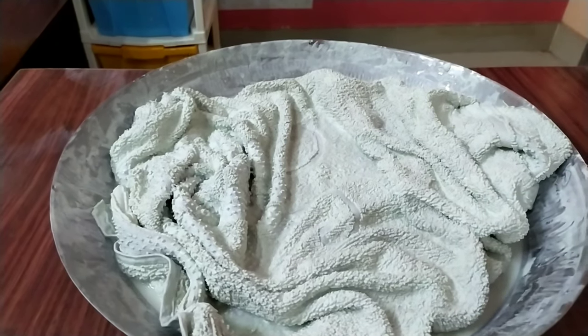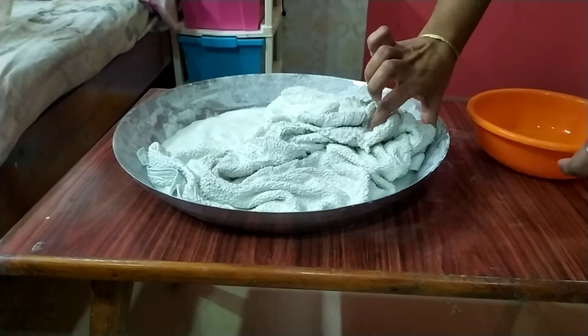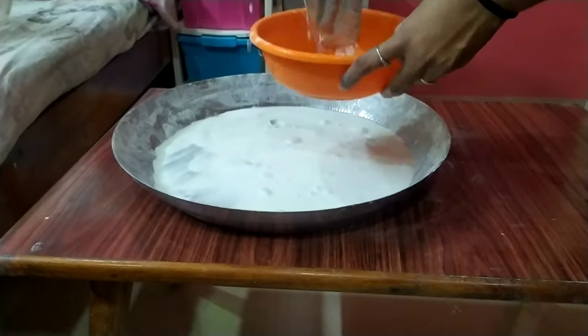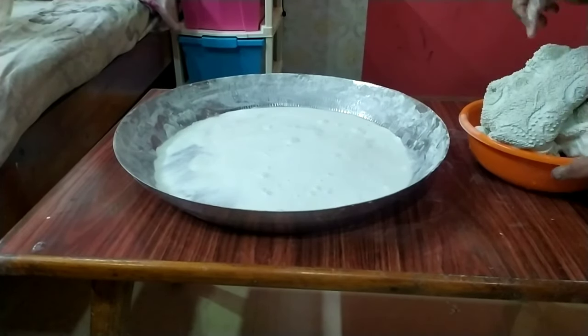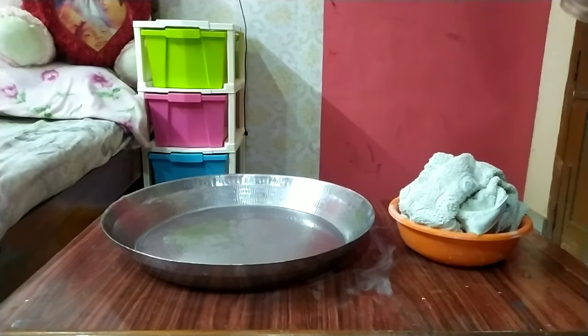What I like to use is we'll put the white cement. We'll mix the white cement with the white cement. We are ready to work with the pot.